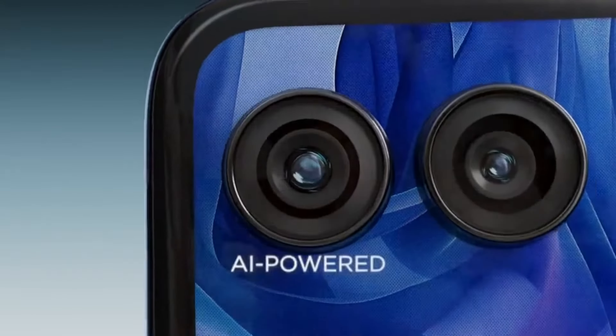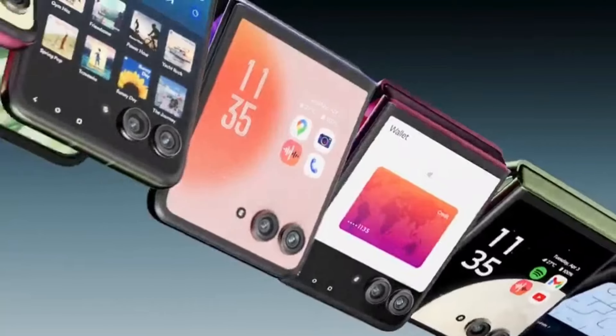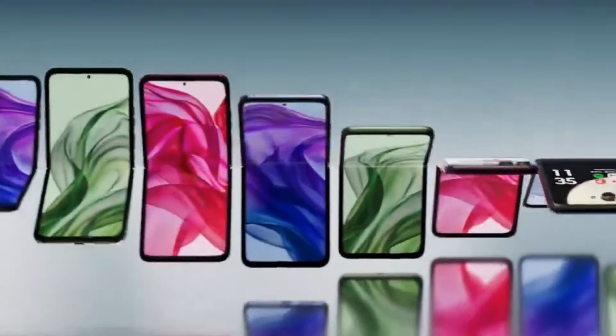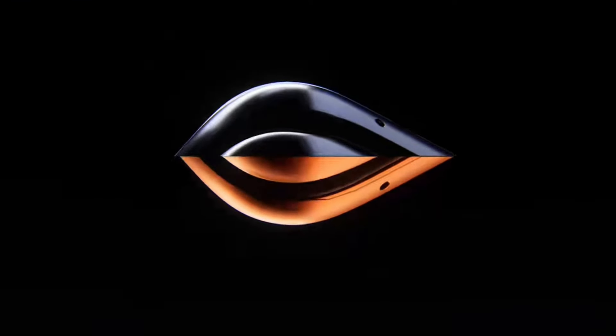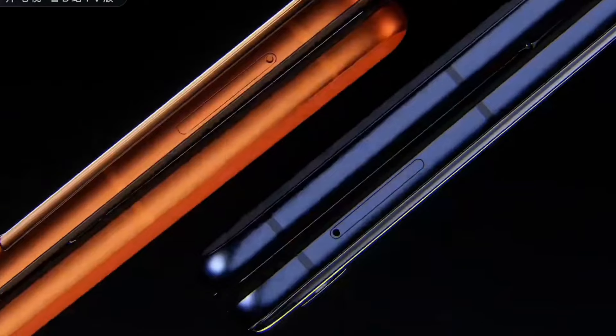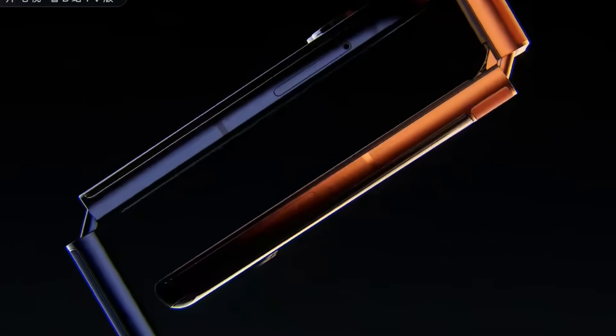My Motorola Razr+ only sees the glasses as a device to be charged and doesn't recognize it as a display. Lenovo's manual specifically mentions this working with Motorola phones and third-party phones like Samsung, but it doesn't work on mine for whatever reason. I'll have to try another device from another brand to see if it works with my phone.